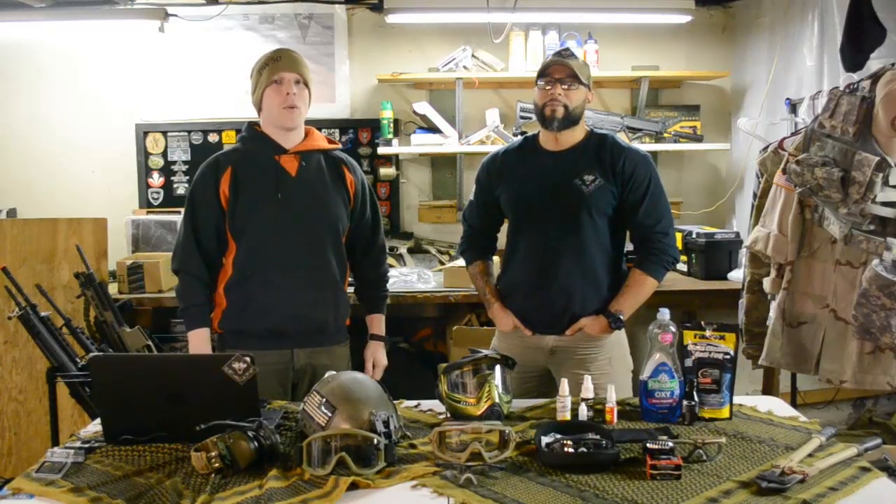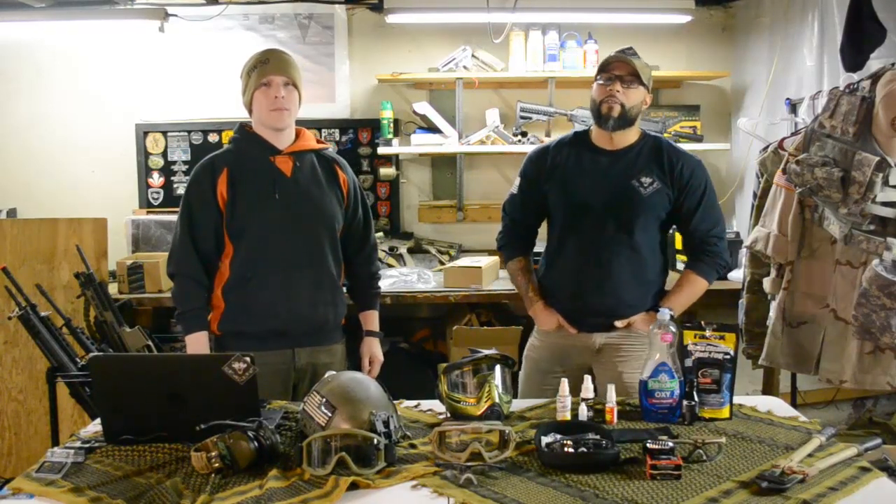How's it going guys? This is Hightower and Poltergeist for Direwolf Airsoft. And today we're going to talk about fogging and fogging issues.